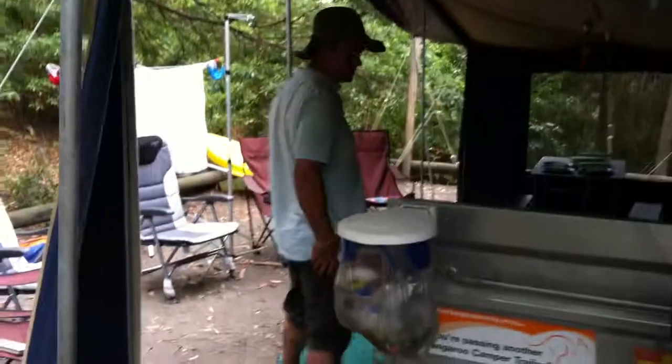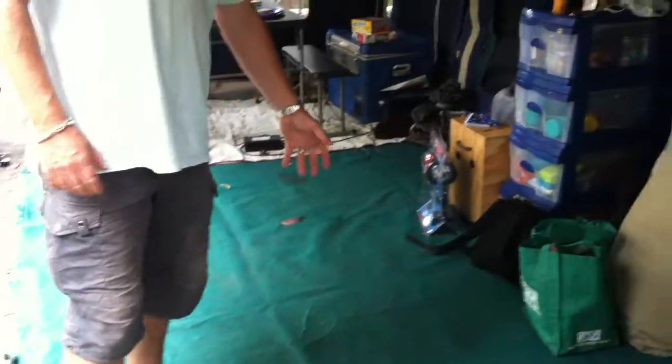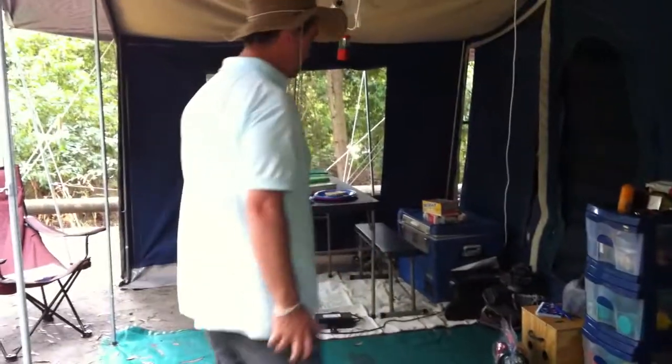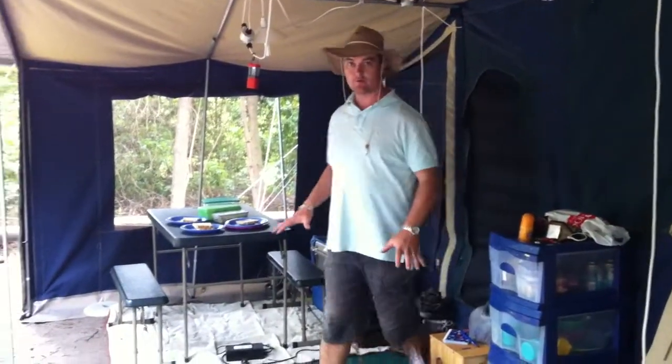Coming around the side here you can see how we've got this set up. The ground surface here is fairly dusty and dirty, so we've got a C-gear mat on the floor. The dirt drains through it and it doesn't come back up, so it keeps us nice and clean on the floor surface area when we're going in and out of the camper trailer.